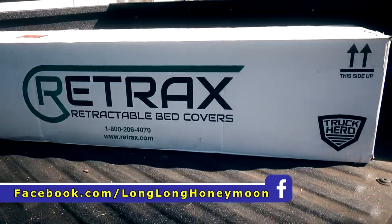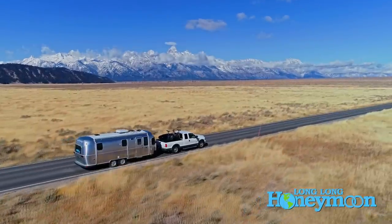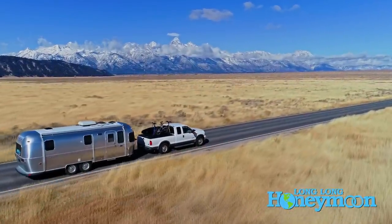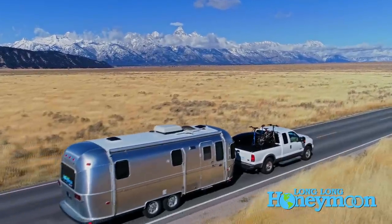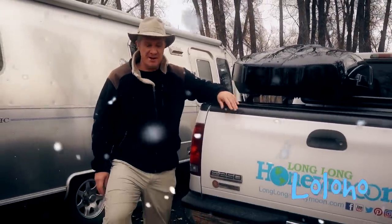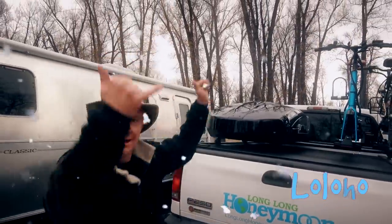Shout out to Truck Hero for sending us this cover to show you guys. If you're new here and are interested in things like tonneau covers for your truck, be sure to subscribe to our channel on YouTube — subscribing ensures that you will never miss a video. It's cold out here, it's snowing, it's time to move on. Until next time, I'm Sean. This is Long Long Honeymoon, where we say lo lo ho.